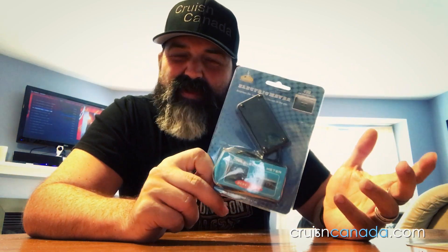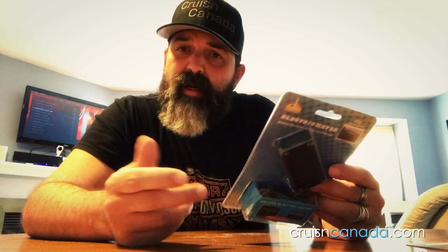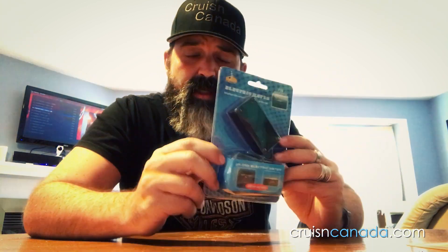This costs about five or six bucks, so not too bad. Install should be next to nothing. We're just gonna open this and then go put it on the bike. It's cold outside and it's crazy snowing, so I'll let you guys see that when we go outside because it's not pleasant.